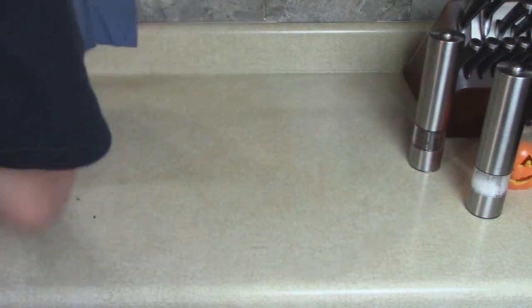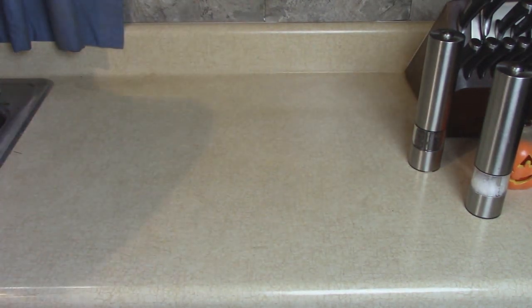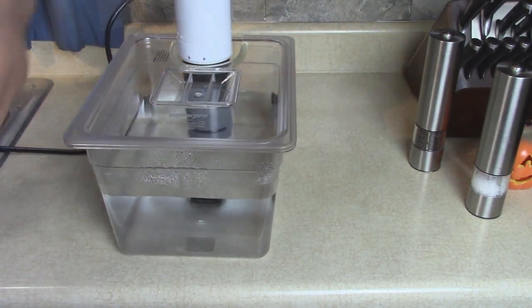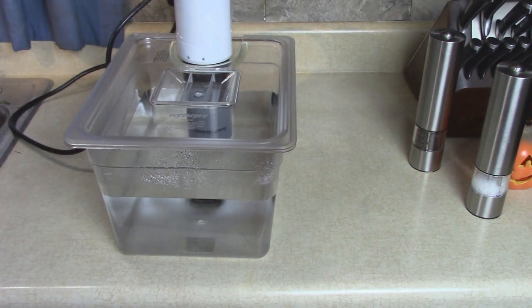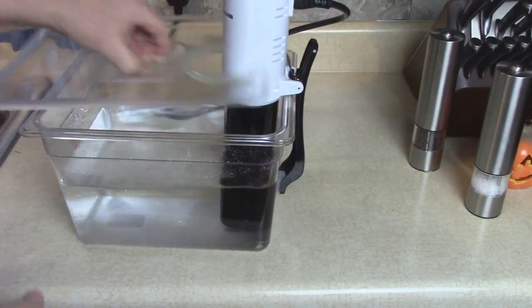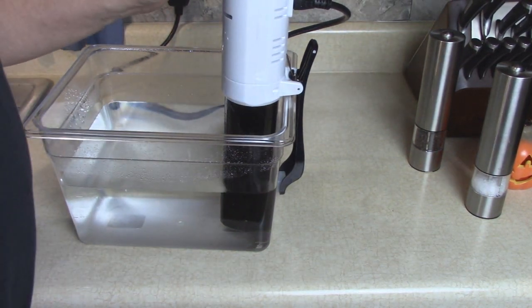We'll lose some of that vacuum as the meat cooks because it'll shrink up a little and move around, but it's still going to be good. Here's our bin full of water for the sous vide. We're going to set this for 145 degrees.